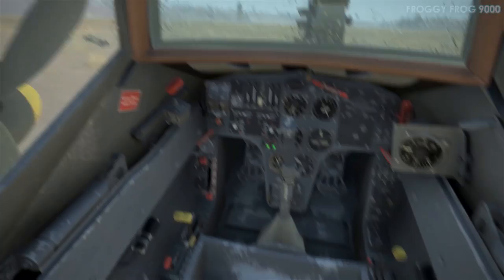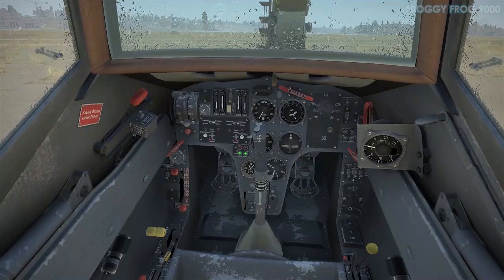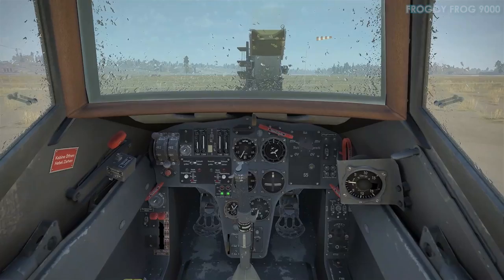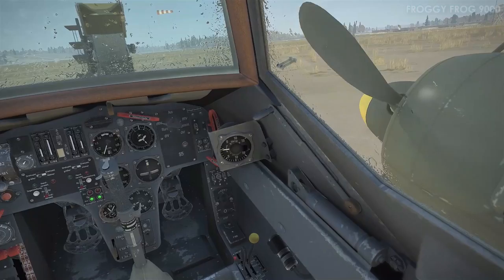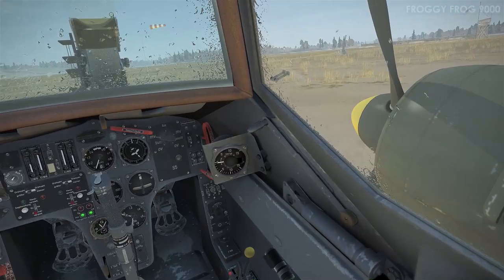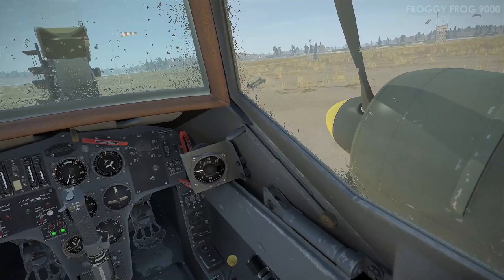With prop pitch set to 0% and both engines running, from memory I advance the throttle quite a bit — even at some point up to 100% throttle — just to see what happens. What I was trying to determine is whether with 0% prop pitch the aircraft stays stationary at 100% power. The answer is: it doesn't stay stationary. With 0% prop pitch it actually moves forward and can actually take off — which I'll demonstrate in just a minute.